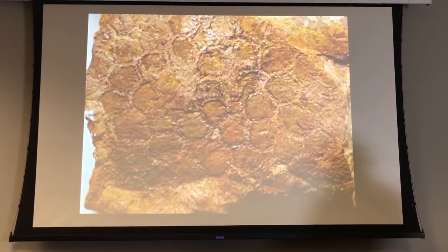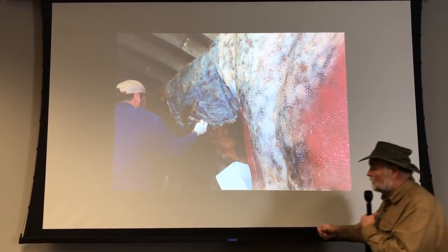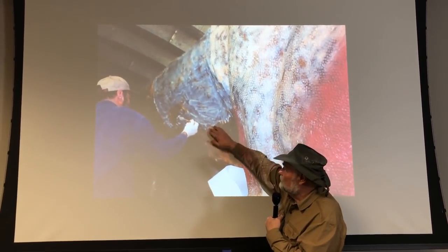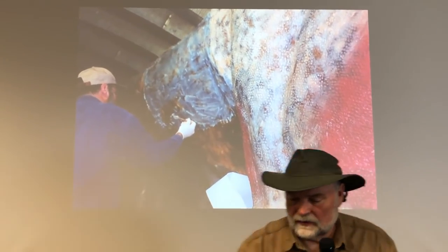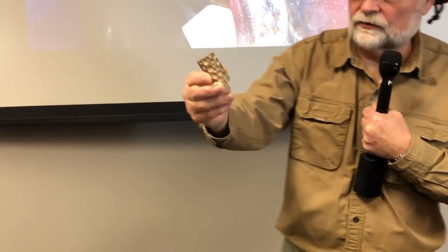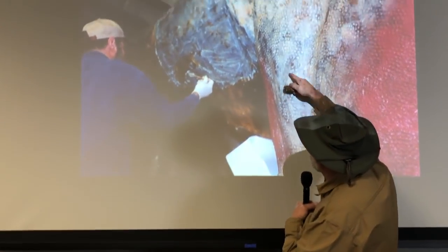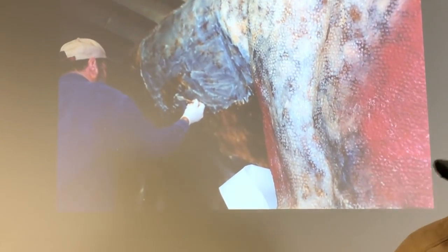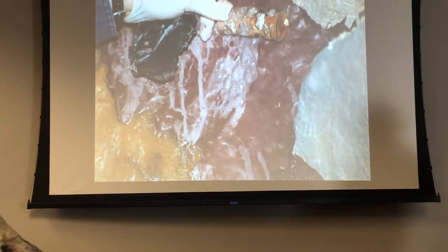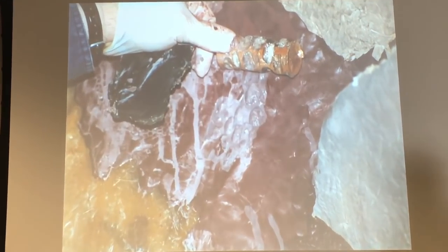I'm going to try to duplicate that skin texture as close as I can. I took some cabosil, mixed it in resin, and start spreading it on. Then I have a little roller tool with scales on it — I just roll this along the surface and that's how I'm getting the skin texture on the T-Rex. And there's that roller right there — we're rolling this skin texture on.